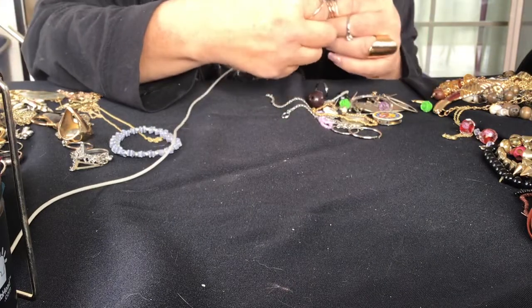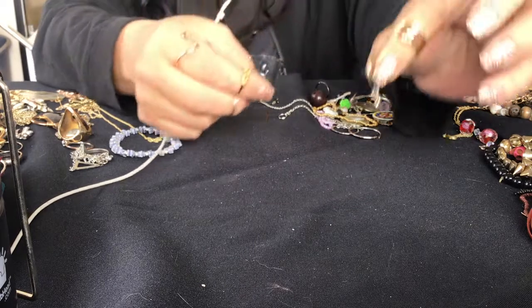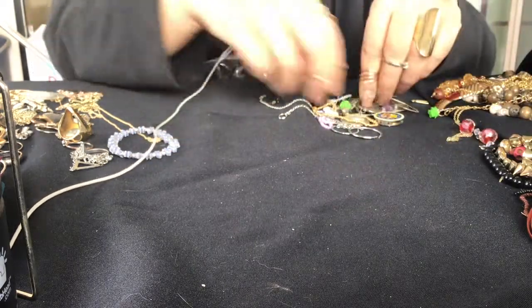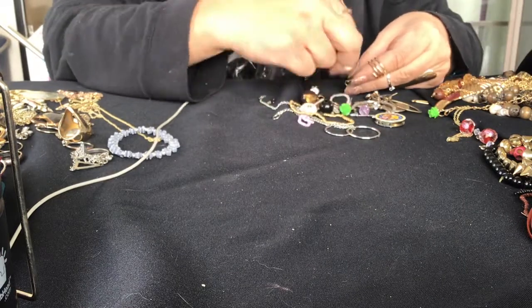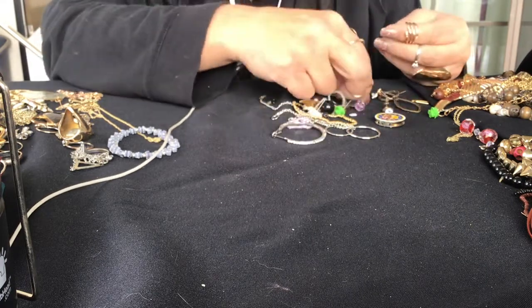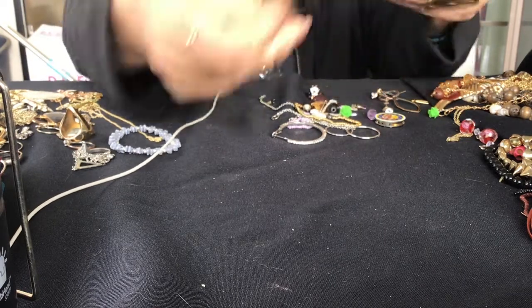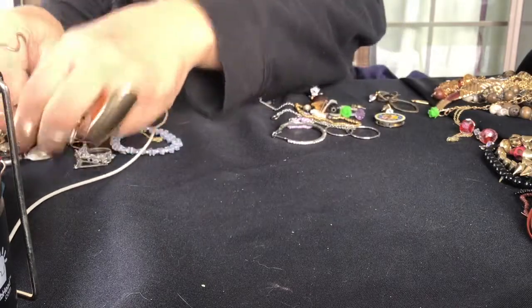We have a ring with a little dangle on it. These plastic parts go in here. Some of the plastic parts came out of these picture frames - there's three more, so that makes six.